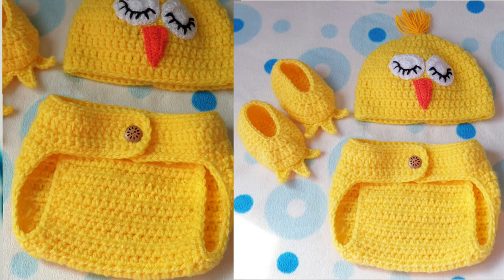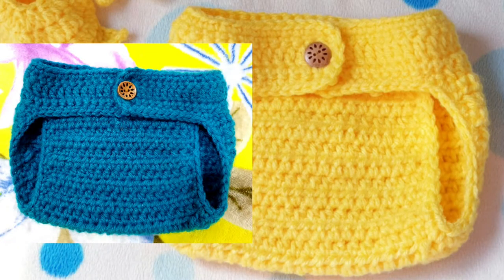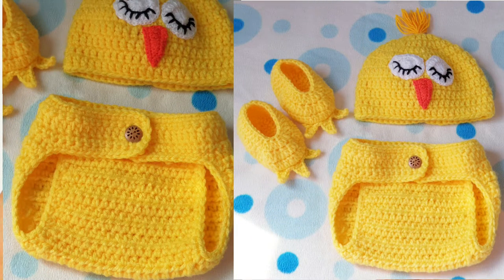Hello fellow crocheters! Today in this video I am going to tell you how to crochet this diaper cover baby set for 0 to 6 months baby. Before I begin, let me say that this pattern is not my pattern — a friend of mine named Sophia helped me with this pattern. It's completely my friend Sophia's pattern and she has crocheted this diaper cover for her four to six month baby.